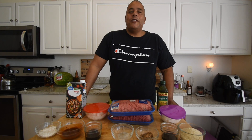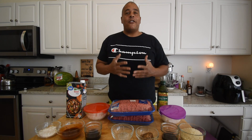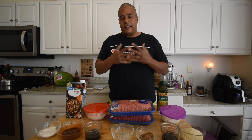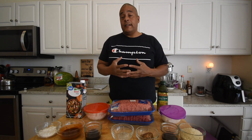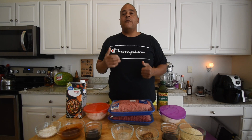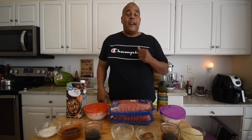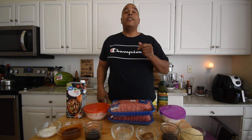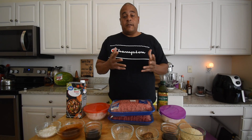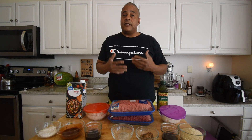Welcome back to No Hippie Barbecue and Cooking. It's been a lot harder for me to get these videos done since I've been out on the road for about a month at a time. I found a Salisbury steak recipe on a website called Real Housemoms — I'll leave a link in the description below. I'm going to change this recipe up just a little bit, but the essence of it is still going to be the same.